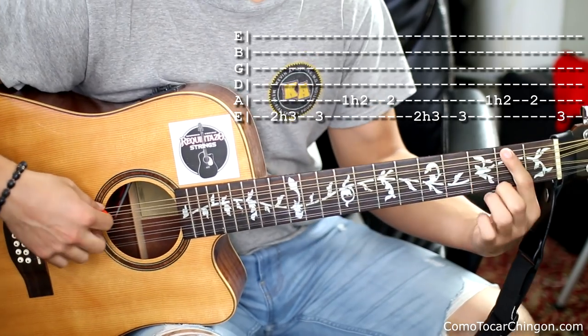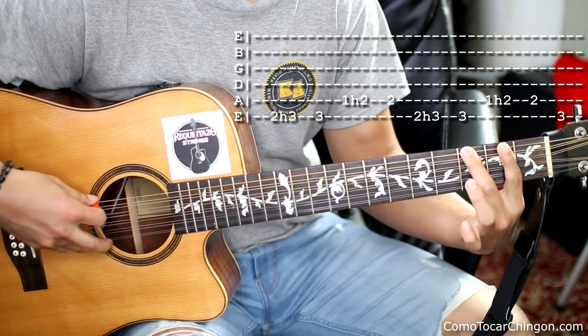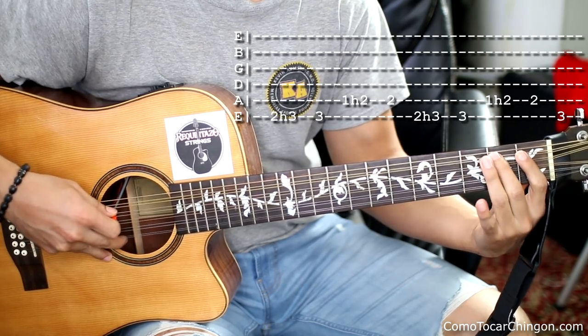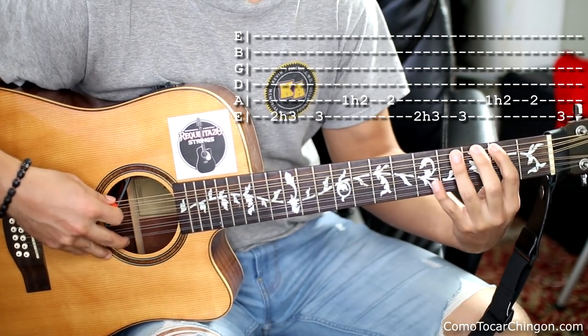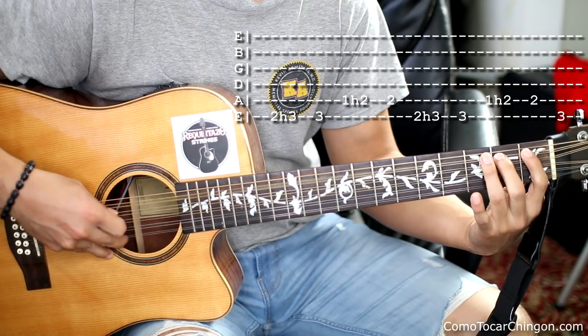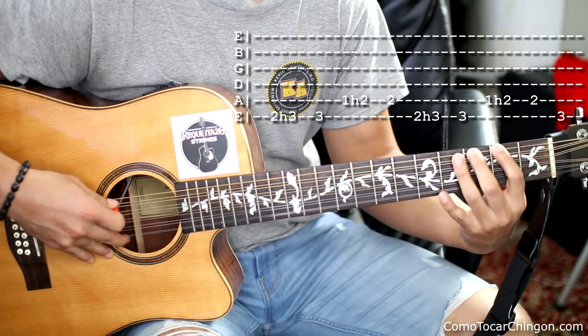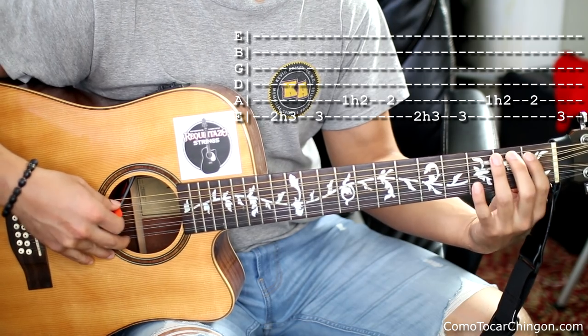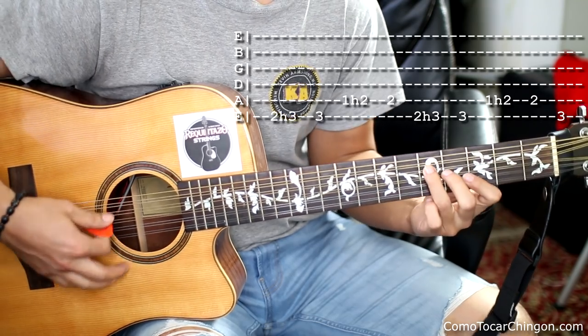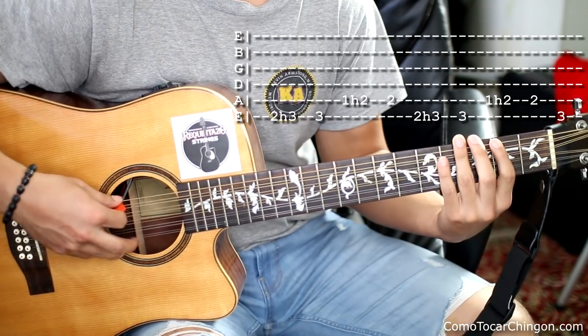Ahí lo que hacemos es esto — un HAMRON. Y le damos. Y otro HAMRON acá. SOLO suena así. Y terminamos acá. Y tocamos SOL. Y ahí estuvo. Una vez más, un poco más rápido.